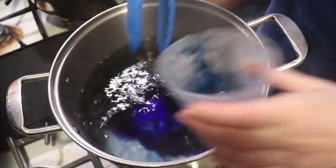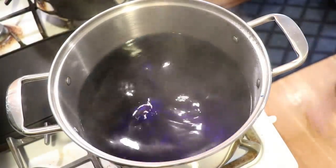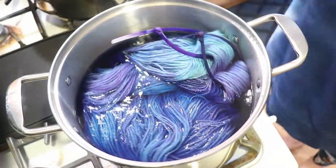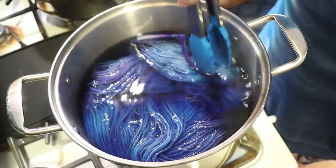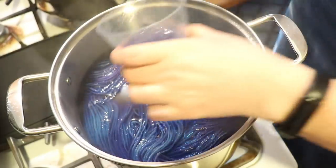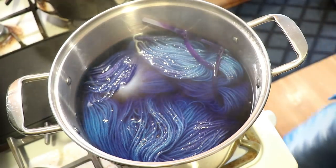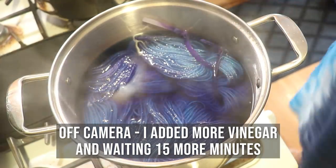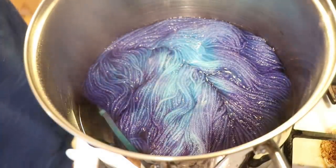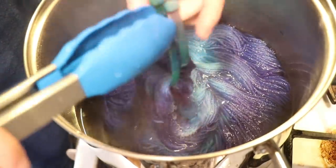Moving the zip ties just allows me to make sure I'm not adding the same part of the yarn in first every time, but it would be okay if that happened — it just lets me mix it up so the way the yarn goes into the pot overall is different each time. I'm adding the last little bit to the purpley section, and we'll pop back in 15 minutes to add more vinegar so everything can absorb. I'm not going to touch it until then.